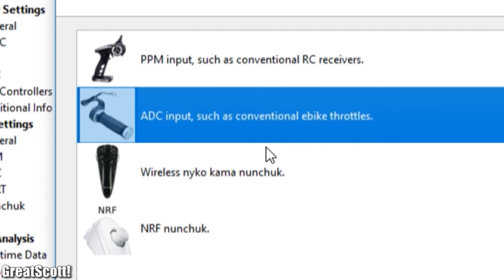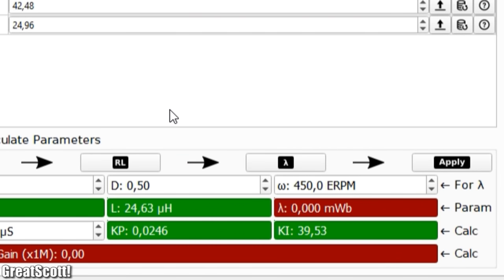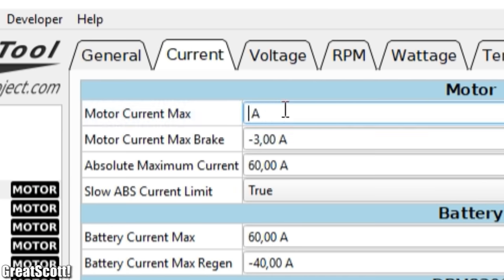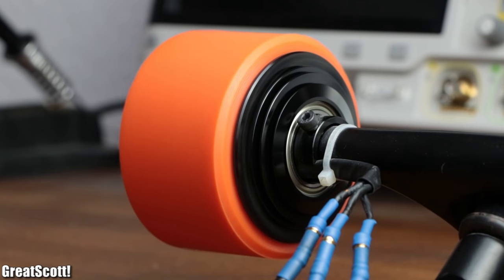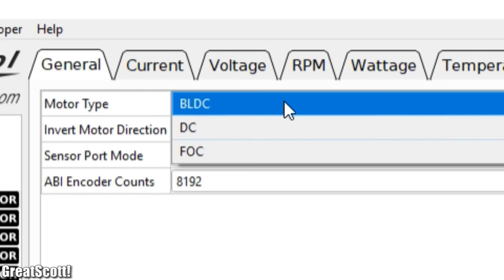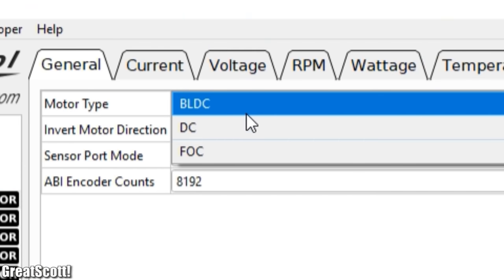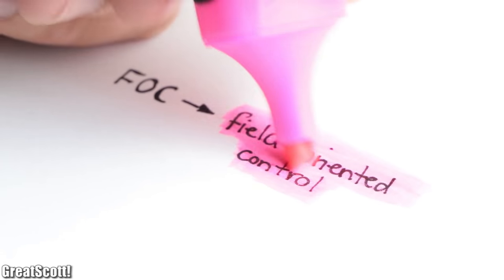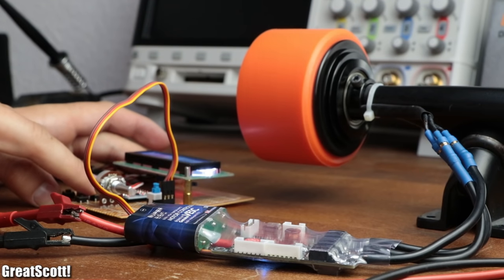But here are the best features: you can use four different common methods as an input data signal; auto-detect motor parameters to optimize the ESC's behavior; set current limits, RPM limits, and temperature limits; test motor movements with the keyboard and monitor all important electrical values. Finally, you can use the traditional BLDC working principle, but you can also use the FOC method — field oriented control — which is more complex but can decrease the noise level of the motor significantly. So all in all, this ESC is everything I ever wanted from an ESC, and naturally I want more units of it.